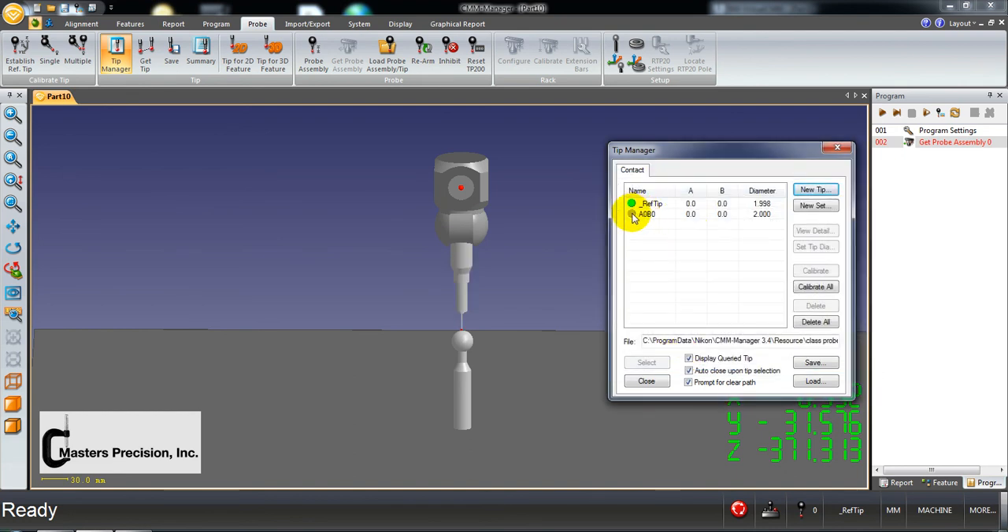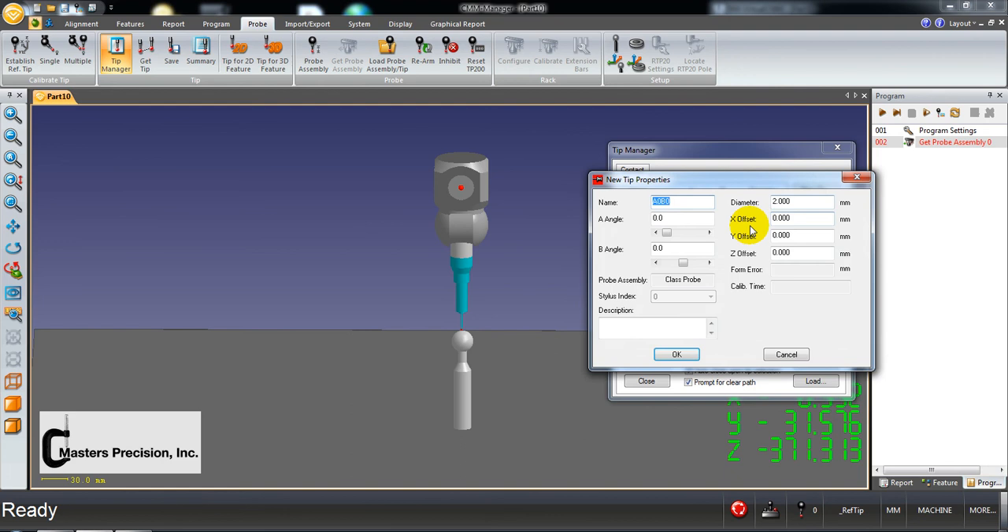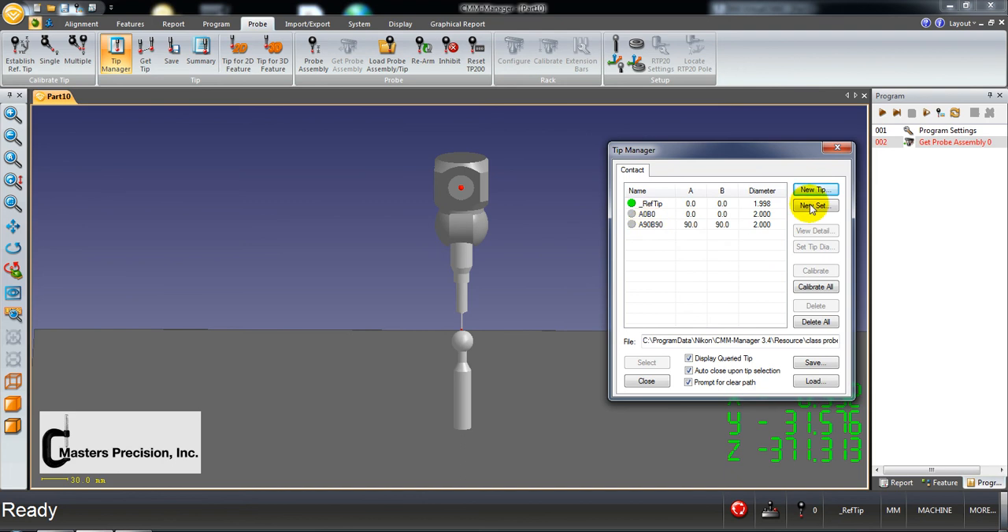Notice it's gray — gray means it hasn't been calibrated yet. We're going to build another one. In the book I told you to do 90-90, so go to new tip. You can use the slider bar or grab it, or type it in. You could also put a description in if you chose to. That's showing you the position it's going to rotate to. When you say OK, it builds it. I'll show you how to calibrate the new set in a different exercise — look for the folder about calibrating styluses.